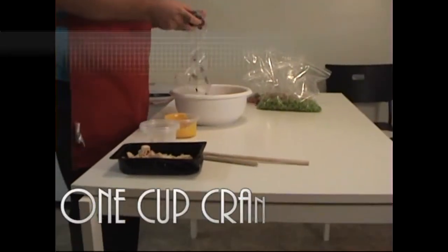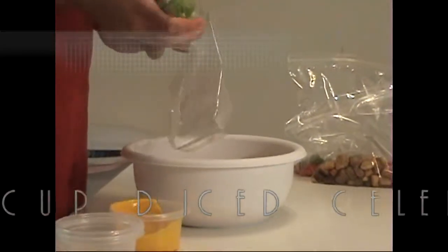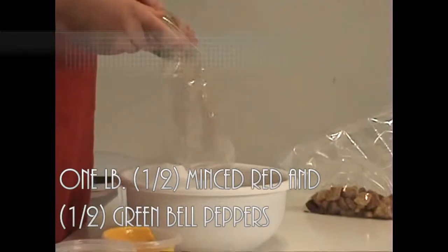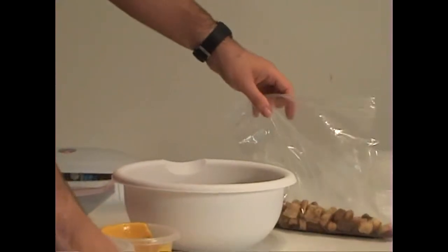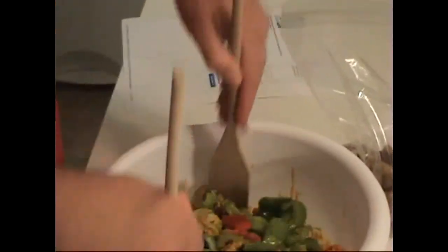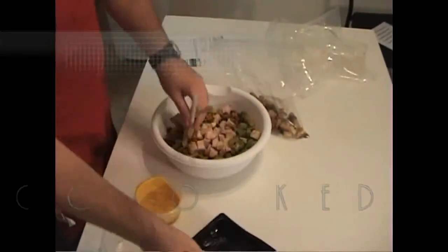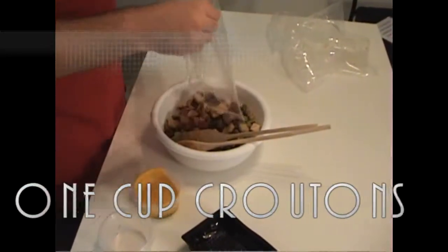Next, we add one cup of cranberries, one cup of diced celery, a pound of minced bell peppers — green and red — and mix them all up like so. Next, we add some chicken and one cup of croutons. Toss to combine.